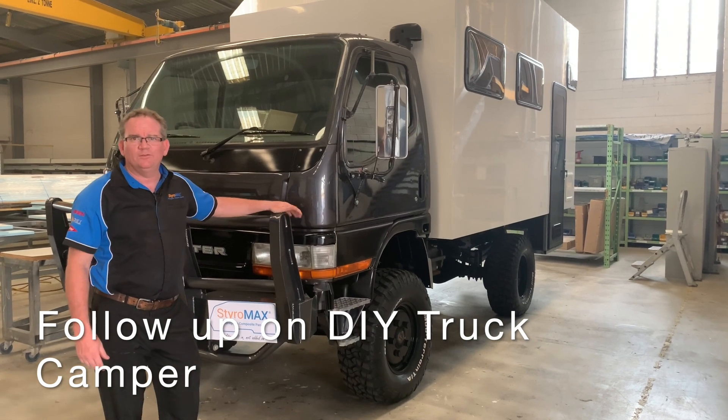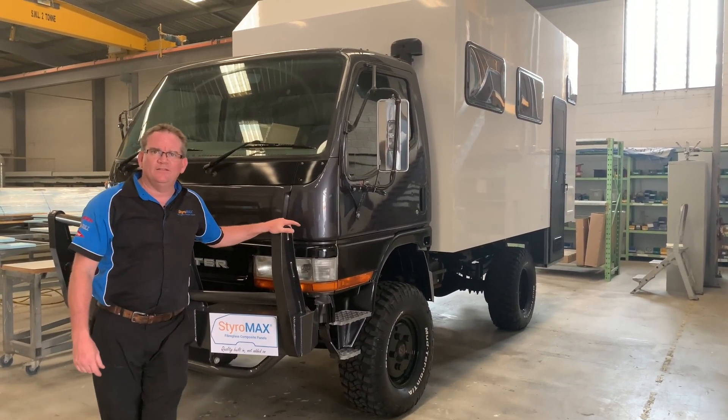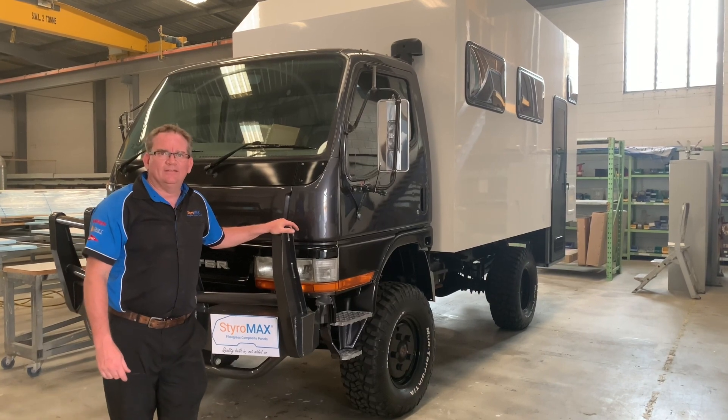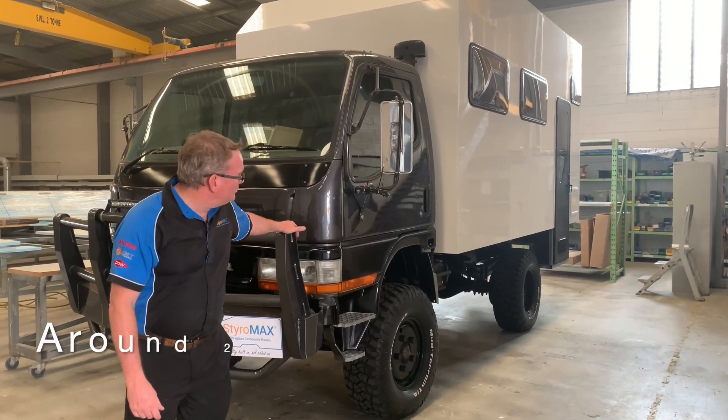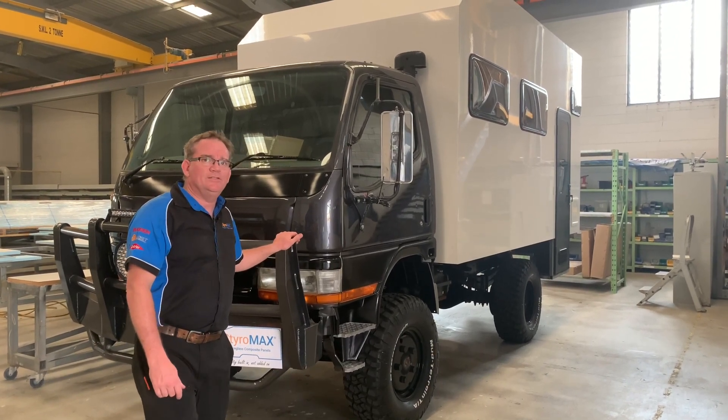G'day guys, John from Styramax. Just thought we'd do a follow-up on Gavin's truck that you saw going together at the DIY day. We've probably spent about 20 hours on this now, so she's assembled to dry and lock up stage.